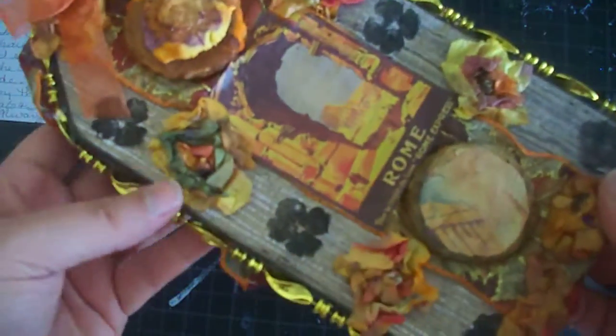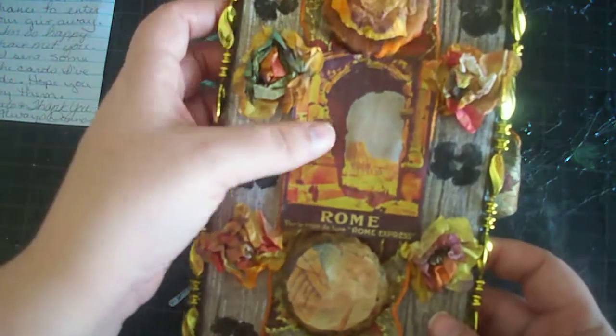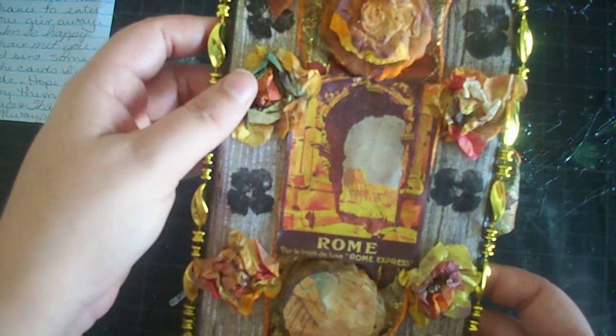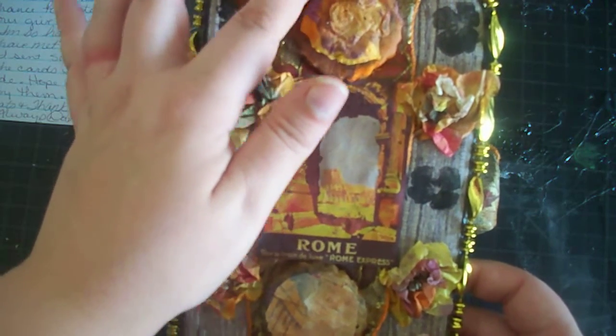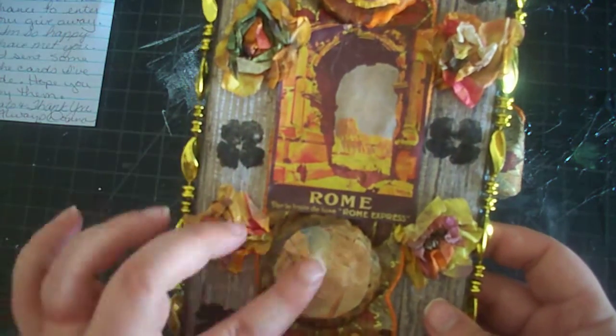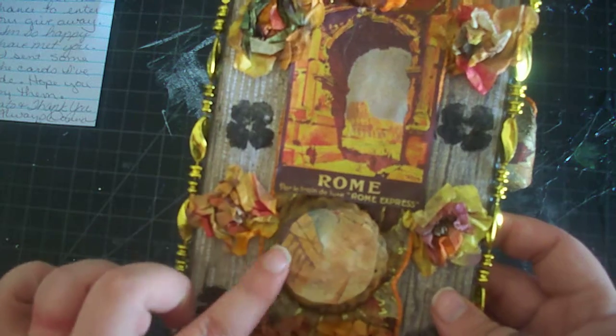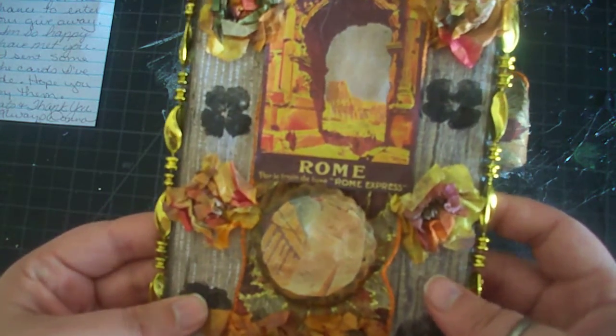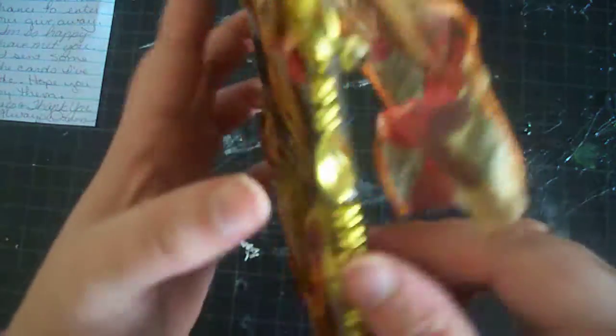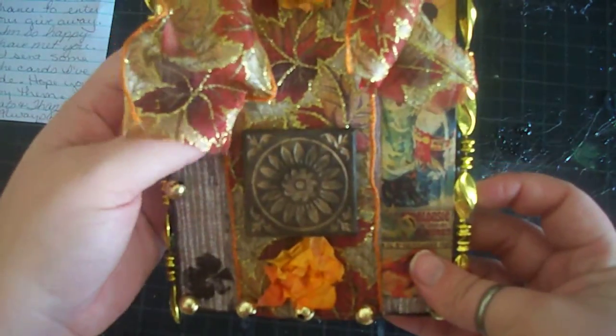Beautiful gold trim around the edges, and this thing is huge — I mean, there's my hand, it's huge. Very large. And then on the back there's this beautiful picture of Rome. I believe she said these are salt dough — I watched the video, I'm trying to remember. And then this has another picture on it. Very pretty, I really love this. I'm going to hang this up, definitely hang that up in my craft space.